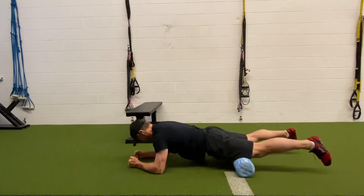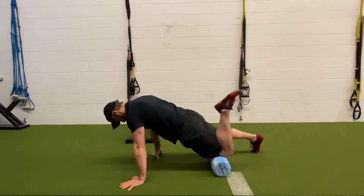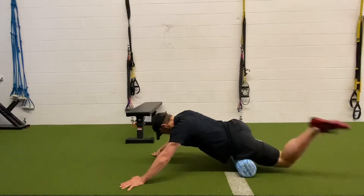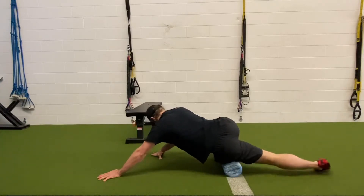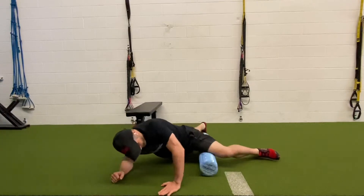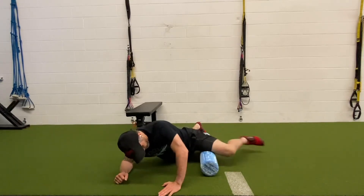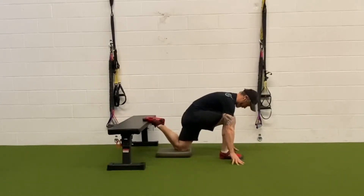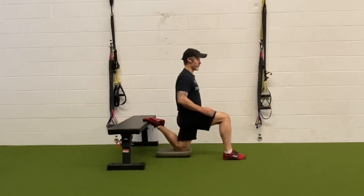Moving up to the second exercise, we're going to foam roll the quadriceps and hip flexors. I always like to do one leg at a time — I feel like I get more pressure down on the leg. You'll see me doing this knee flexion movement to break up the tissue faster. As always, every single time I foam roll I follow it up with a stretch — you noticed that in the calf, and now you're seeing it in the quadricep.